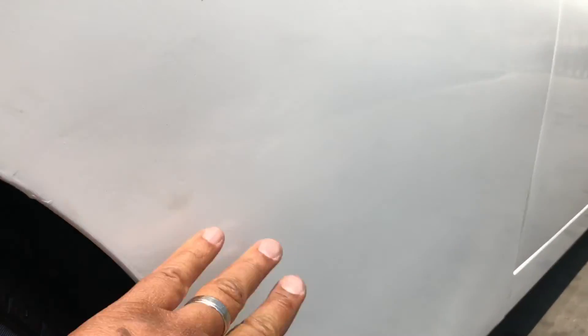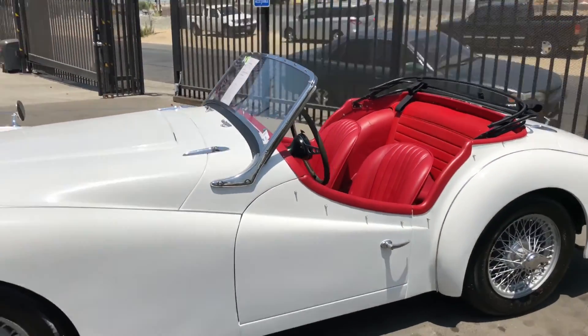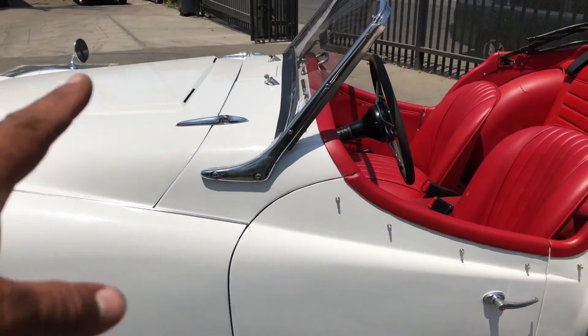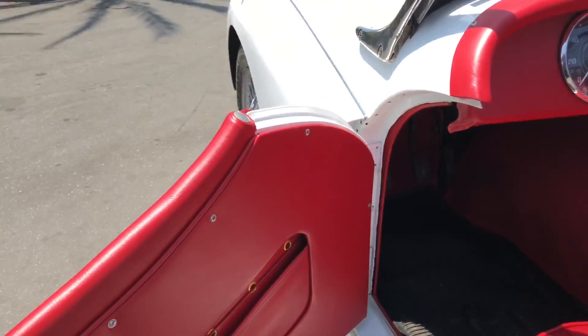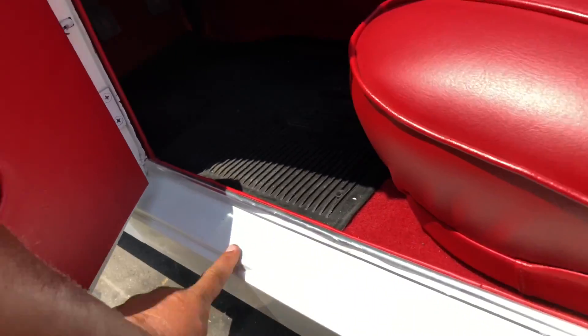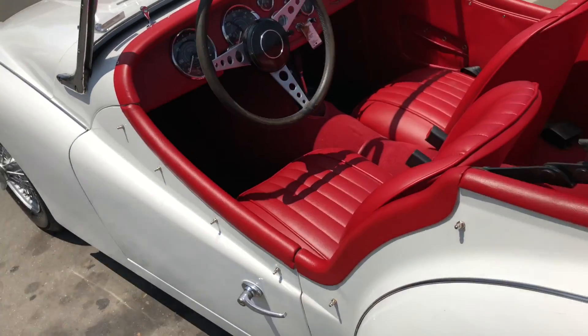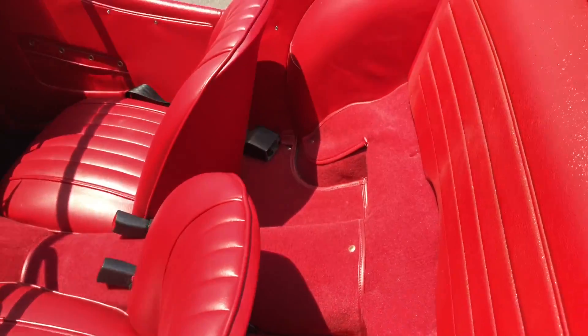Looking for waviness, dents, or dings on the side. You're going to see some minor blemishes — if you stand three to five feet away you won't notice this stuff, but condition-wise your expectations are already set that this won't be perfect. Looking at the panel gaps, they look consistent top to bottom. The door opens and closes well, no drop, no scuff marks indicating sagging. Door closes nice.